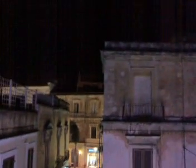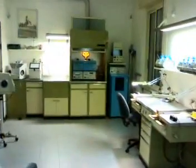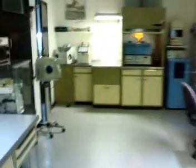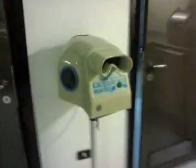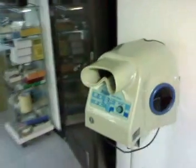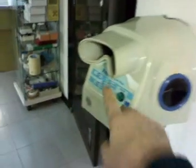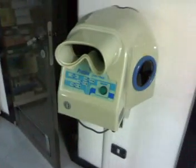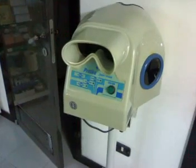Thank you for watching. By the way, this last piece of equipment is a shade-taking device — a fine unit. A patient comes in, they put their face on the other side, I put my eyes in here, turn on the light, and I can see exactly the color of their teeth. It's a nice piece of equipment.